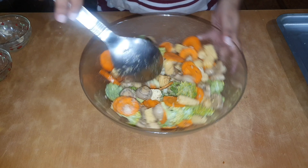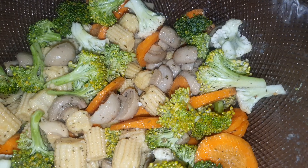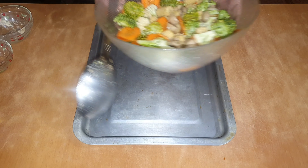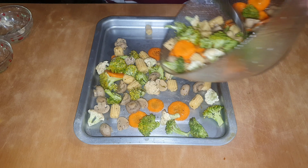So after mixing the vegetables together, I will put the vegetables into a baking tray. Make sure that the baking tray is metal and not glass, so you will be able to get that crunch. Also do not overcrowd the baking tray.